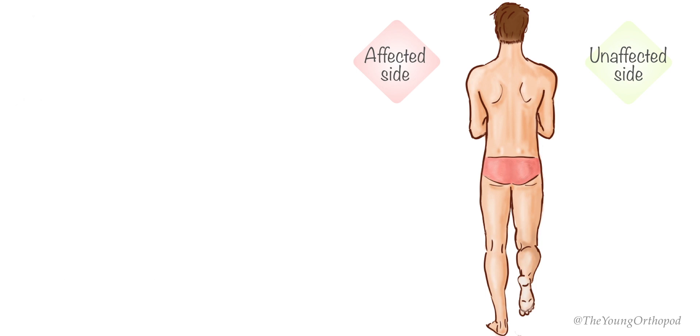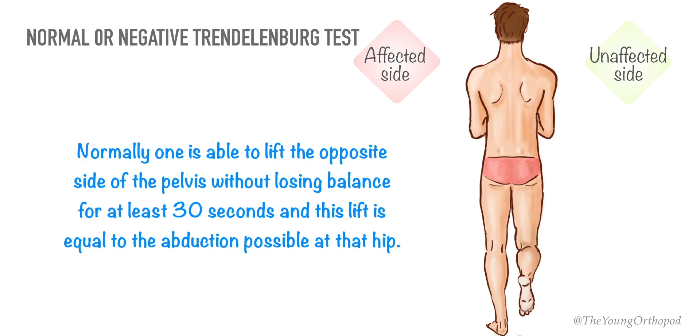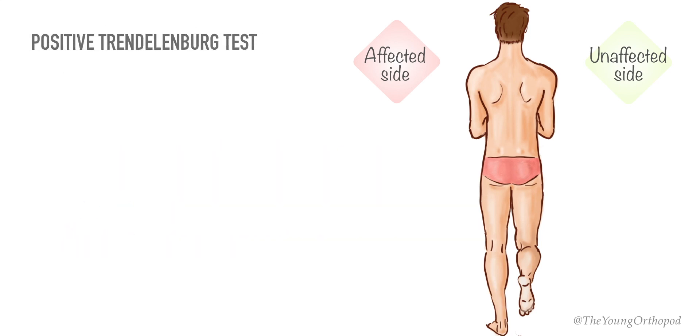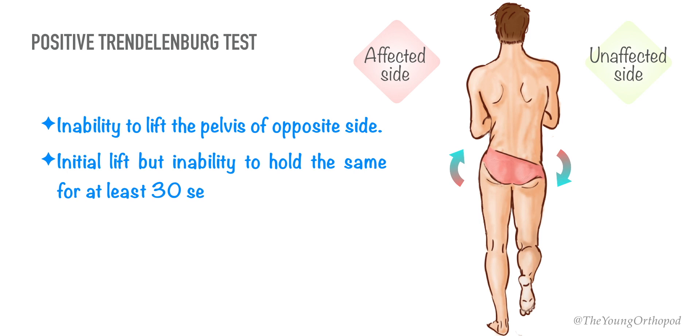If the patient is able to lift the pelvis while standing on the affected side, ask the patient to lift it maximally and correct any tendency to lean over the weight-bearing side by bringing the shoulders to the same level. A positive Trendelenburg test means the patient is either unable to lift the pelvis on the opposite side, or there is an initial lift but the patient is unable to hold it for at least 30 seconds, or the patient is unable to lift the pelvis maximally.